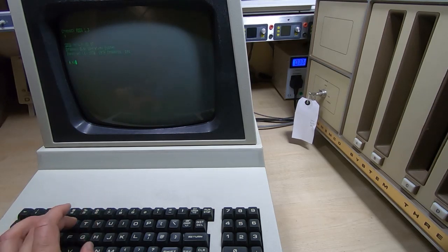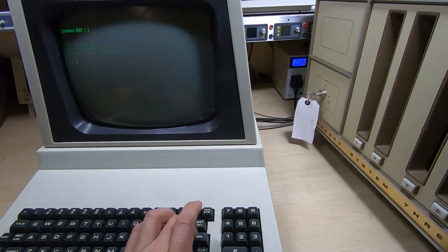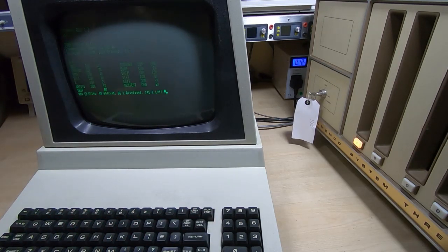So we should now be able to run the CDOS system, and as you can see CDOS is up and running — very nice bright display that compares very favorably with the original ADM terminal.